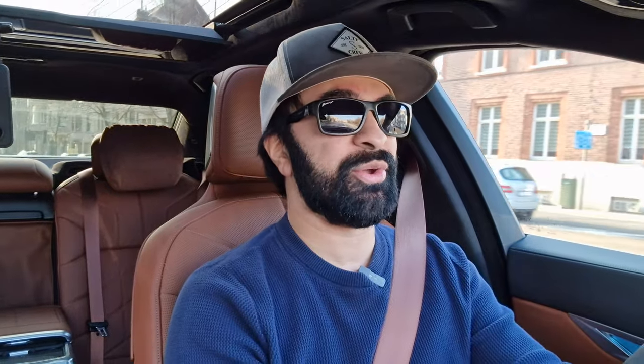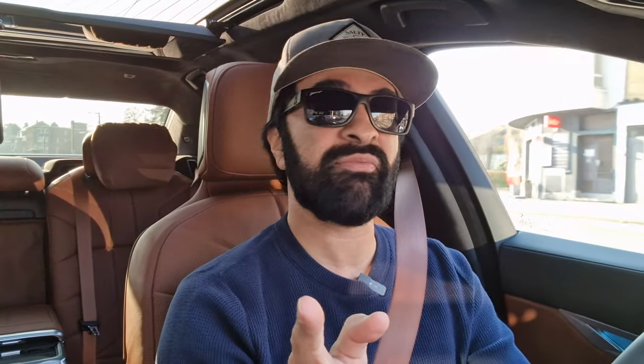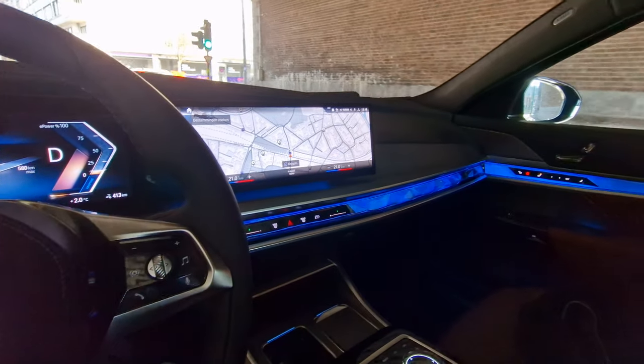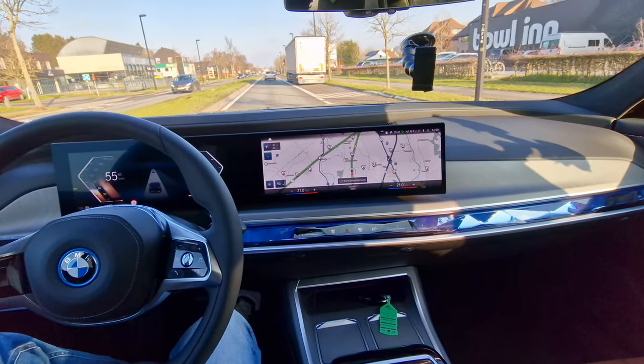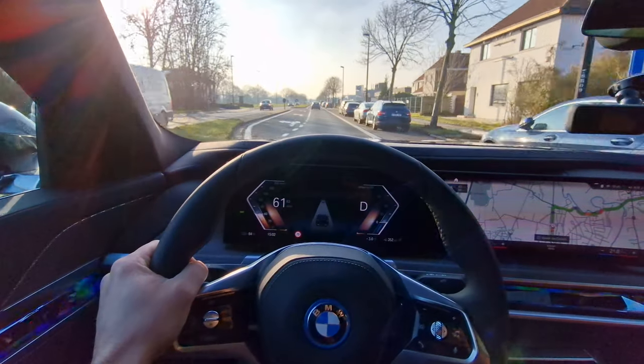Now let's see how the BMW i7 xDrive60 drives on the road. Immediately you feel the enormous luxuriousness and comfort — I used to have a 745e which I thought was one of the most luxurious cars ever, but this is at least a couple of steps above. It's just gliding over the road effortlessly, ironing out all the potholes and irregularities. It's a very heavy car at about 2.6 tons, giving it a somewhat boaty feeling. The hood is very elevated at the front. Sound deadening is of the highest level — you barely hear outside cars.